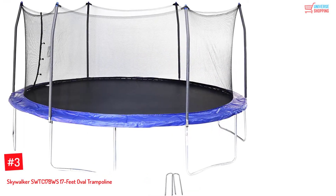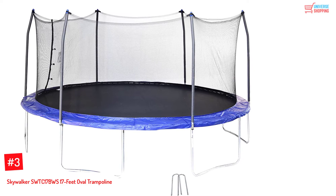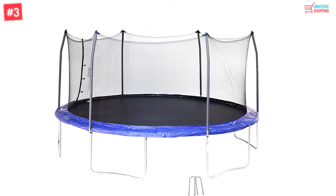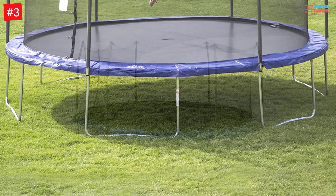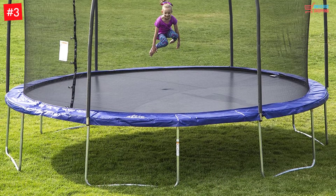Number 3: Skywalker SWTC-17BWS 17-feet oval trampoline. This trampoline features an enclosure with plenty of room, keeping you safe and providing more fun when jumping. It offers a large surface space for jumping.